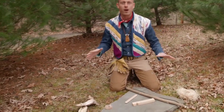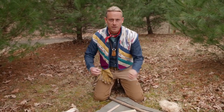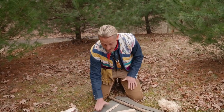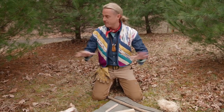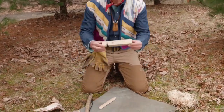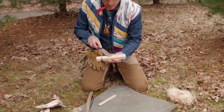Before you tackle the bow drill in any way, take note of where you're at. I'm in a nice open area - not clustered in with trees and bushes or high grass, not on a slope, not in a hole, not in a swamp, not on deep sand or mud. I've picked the highest, driest area I can find. I've got a piece of slate to work on - nice and flat, no weird ridges or bumps.